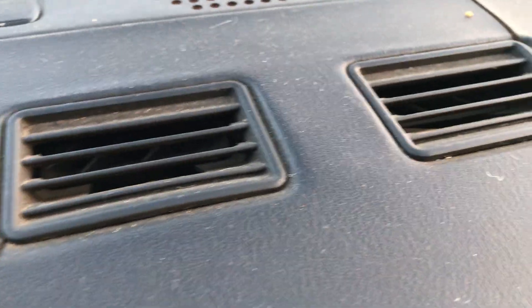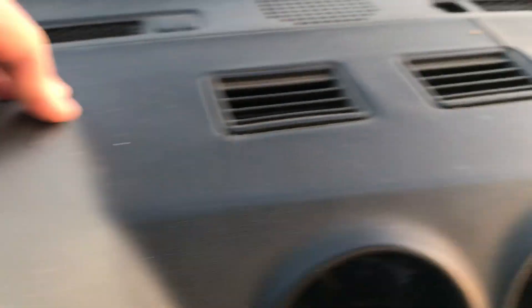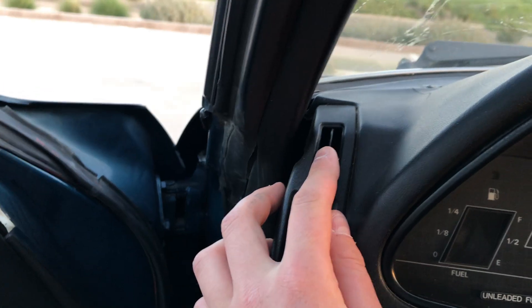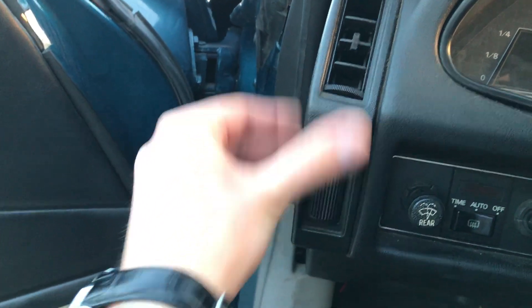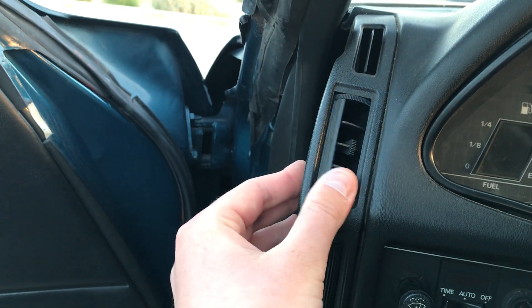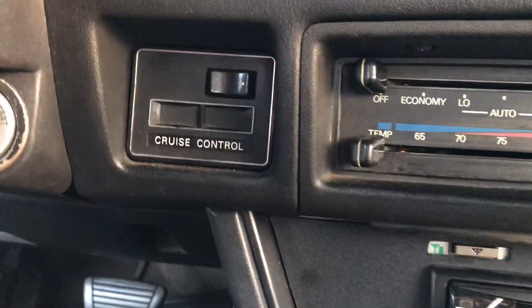There are two more vents over here, and obviously the windshield defroster vent as well. Sadly the dash is cracked — it has a couple of cracks here and there, including one by the speaker. You can buy covers for it but I don't think I'm going to. The cool thing is these vents: you can open them or close them just like this. When you close them it looks kind of cool — it's a neat design.